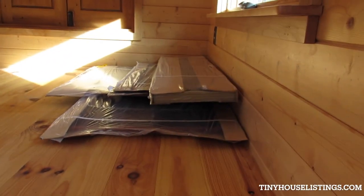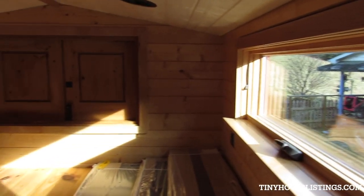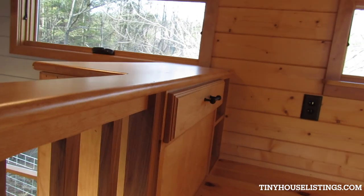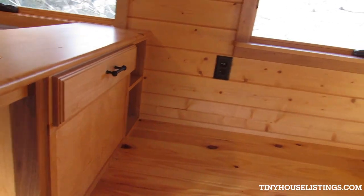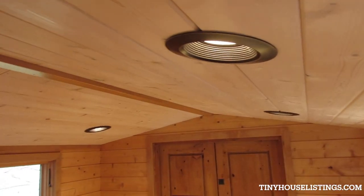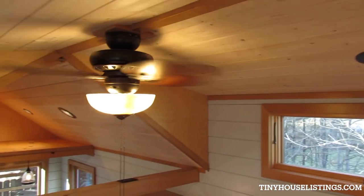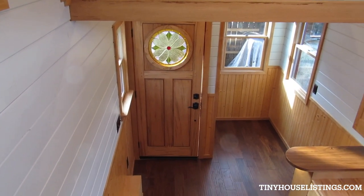Those are the screens for all the windows — just leaving those off so they don't get damaged. There's plenty of room for a queen-sized mattress. There's a drawer and a little shelf unit, plenty of outlets, and a smoke alarm. Lots of natural light and lots of lighting. There's a beautiful window up there.